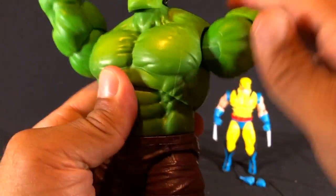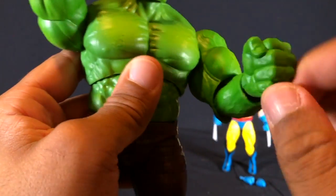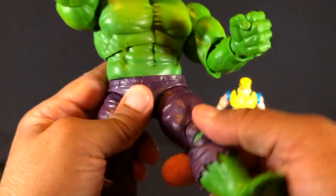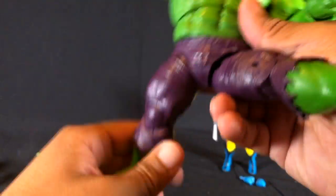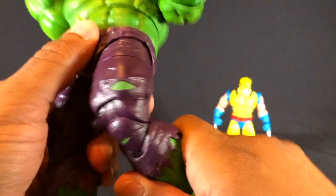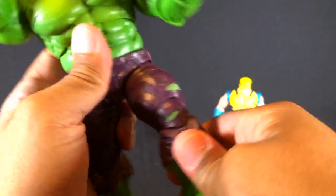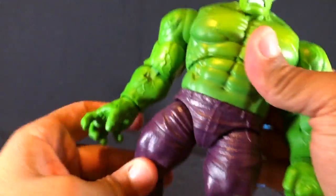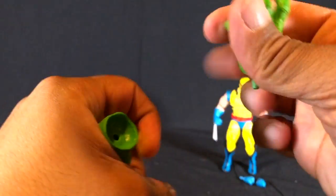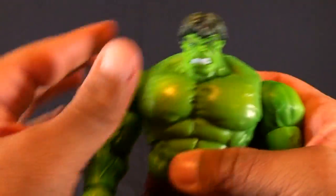Good range of motion; he does have a bicep swivel, single-jointed elbows, and wrist articulation. Good range of motion on the head, ab crunch, and waist swivel. He's not super limber like Spider-Man but he does have good range of motion. He's got a thigh cut, double-jointed knees, and his big feet have some ankle articulation. Switching out the hands on the figure is very easy and simple — they pop right on and off.